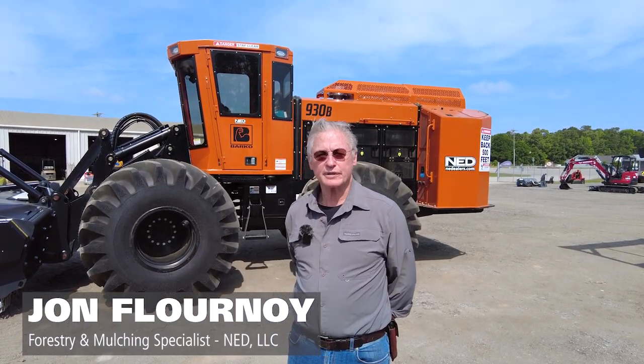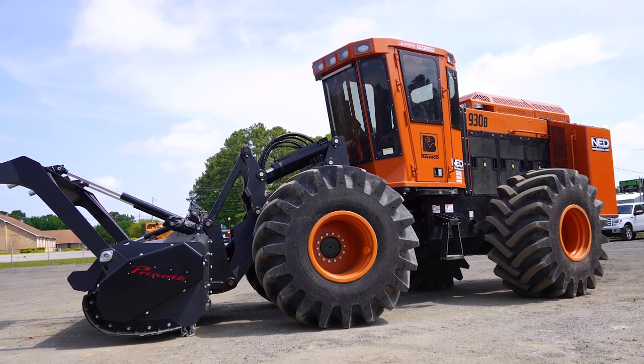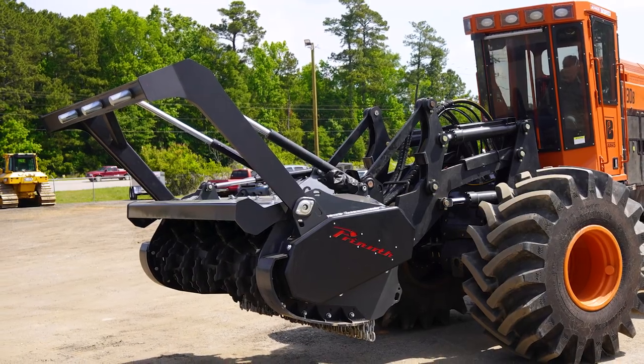Good afternoon, I'm John Flournoy, one of the forestry and mulching specialists here at National Equipment Dealers in the Conway branch. I've been doing this business about 25 years now. We're going to do a bit of a walk around of this brand new Barco 930B. This has a Prenoth M650H 2350HD — heavy-duty head — designed by Prenoth specifically for these larger mulching machines.